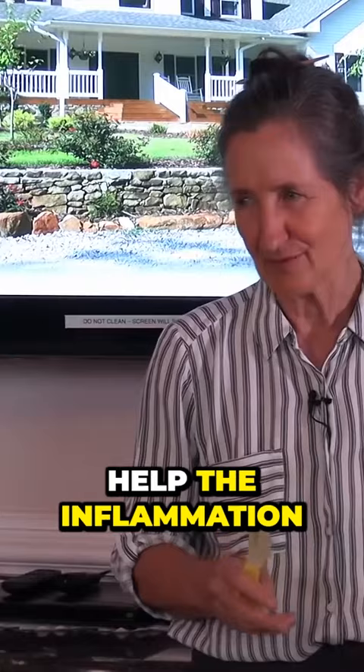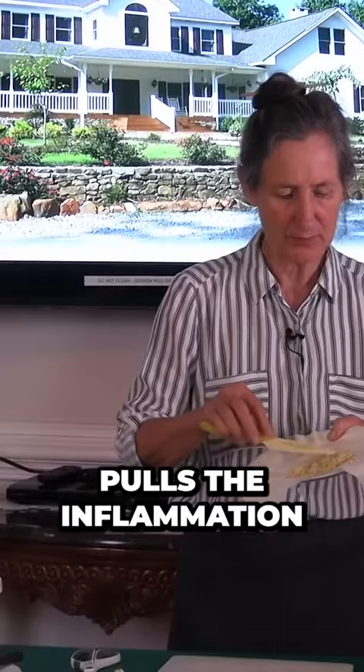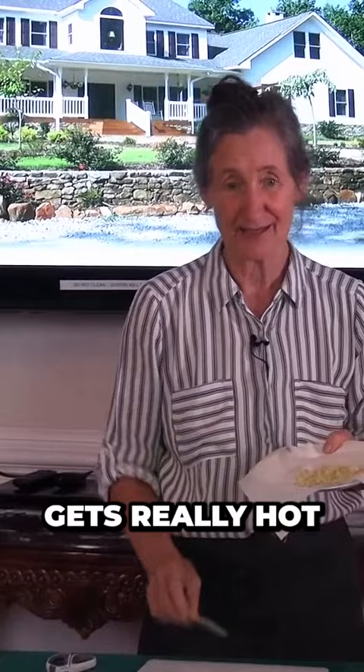But ginger — if you apply a ginger poultice anywhere where there's inflammation, the ginger pulls the inflammation out of the joint to the skin, and the skin gets really hot. So if you apply this to the lower back, the heat relaxes the muscles and yet the ginger is reducing the inflammation.